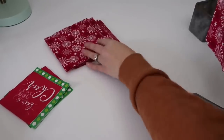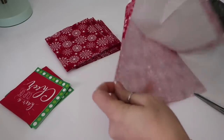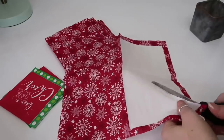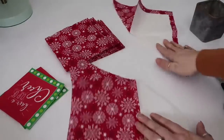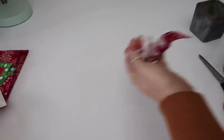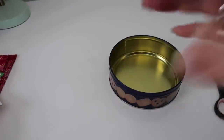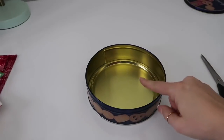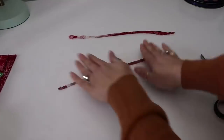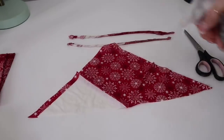I cut them diagonally so I can get two pieces out of one napkin. Then you're going to take your napkin, spray it down with water — get it nice and wet, not sopping. After you've sprayed it, scrunch it up real good and make sure it's nicely and evenly wet. This is the container I decided on using. Then you're going to take the napkin after it's wet and roll it up pretty tight — as tight as you can without ripping it. Make a bunch of those, however big your container is, just make sure you have enough to cover it.